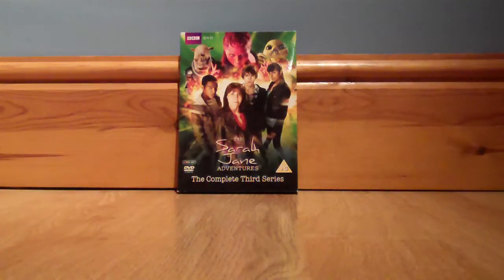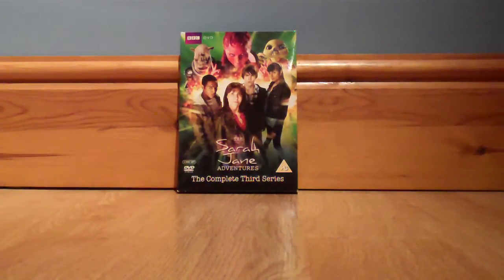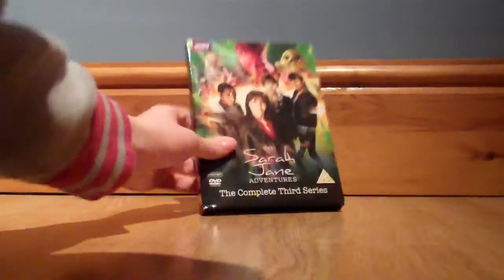So, the Sarah Jane Adventures: The Complete Third Series. Unlike series one and two, this DVD doesn't come in a box set. Instead, it comes in just a single case in a sleeve, and we're going to get more into that as we take a look at it.